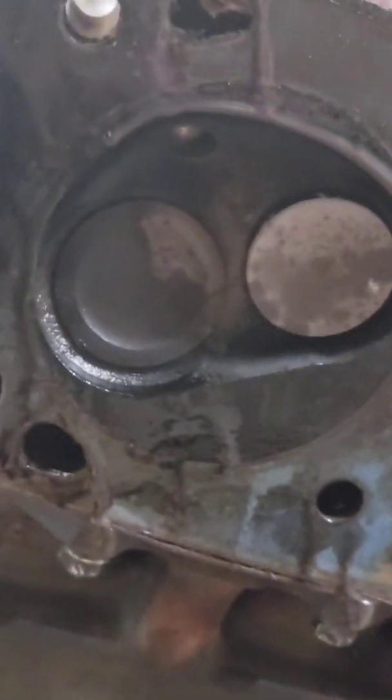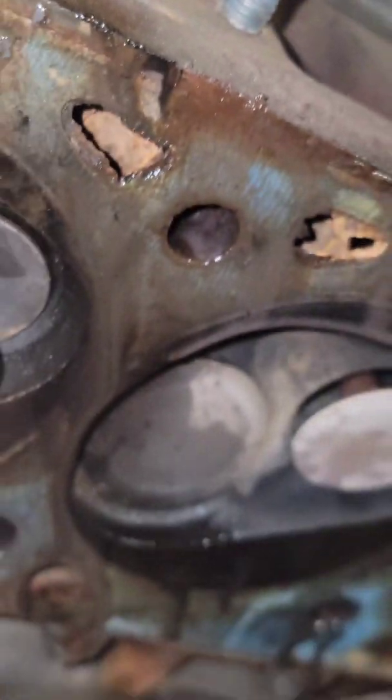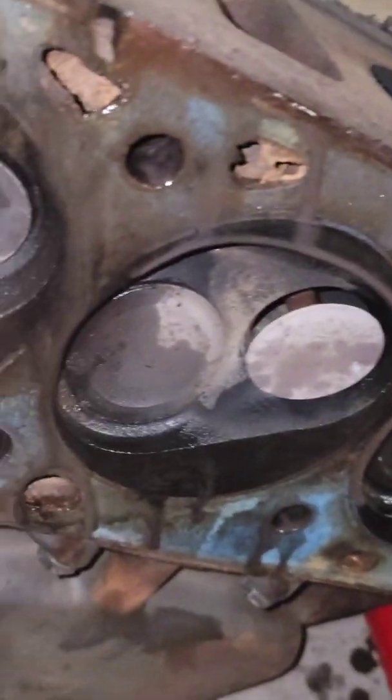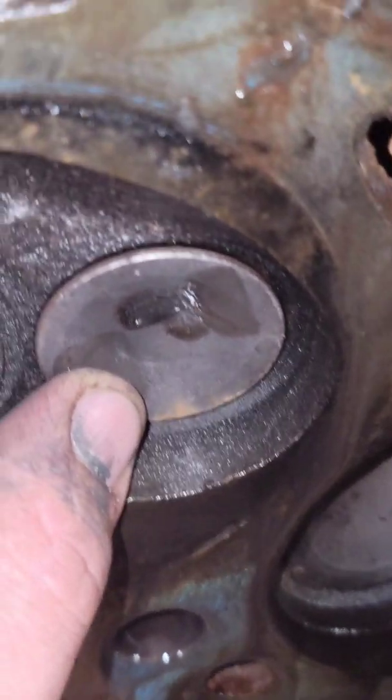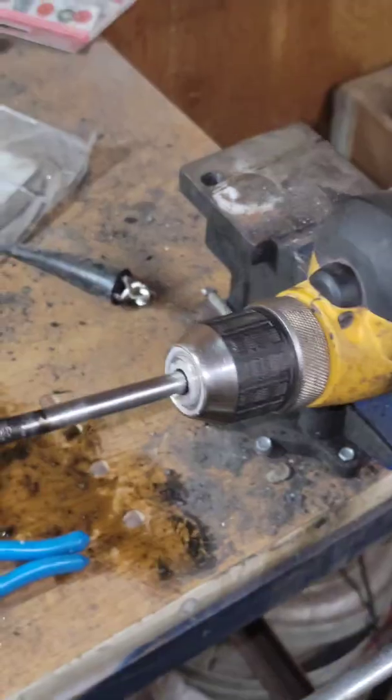Back over here at the head - got our hole there, valve is decently straight. We're gonna slide it back up in there, make sure it slides all the way up. Looks like we've got a little bit of a gap on one side right there. That's okay - I'm gonna do some grinding on it to make it a little better. I'll show you how to do that.